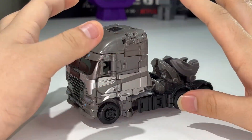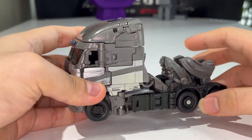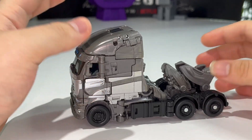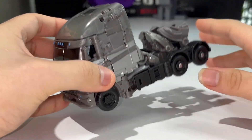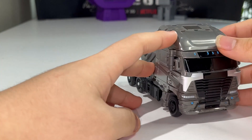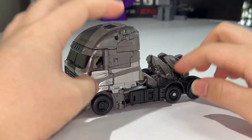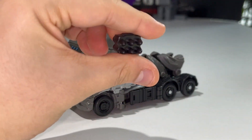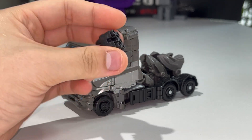Let's run through the accessories. He comes with the missile pods — only one of them, yes, only one included. And of course, he includes the hand cannon, which is decked out in silver paint. That's really nice. You can store these in vehicle mode.